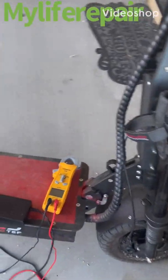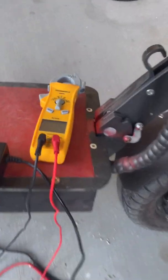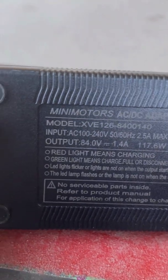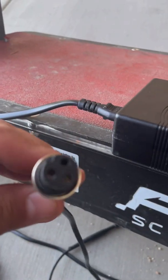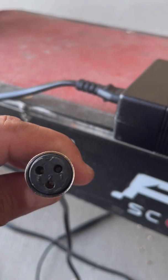What's up YouTube, welcome to my channel, My Life Repair. Today we're taking a look at this scooter charger. It's a 72-volt DC system, and the charger I had to buy is an 84-volt — you have to go a little higher, that's the rule. I had some issues because it charges on the top two pins.